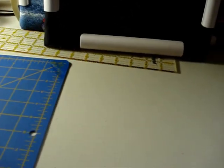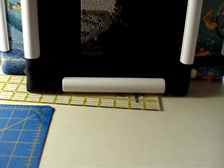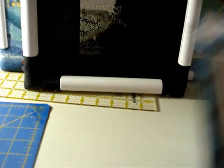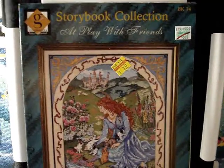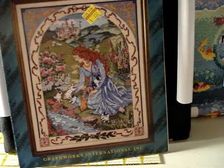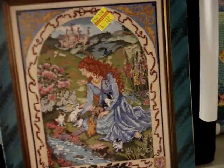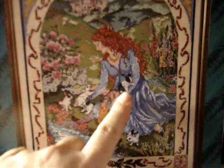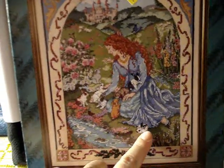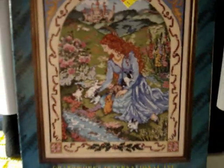Our next grouping is the Storybook Collection by Graphworks International. This one is called 'At Play with Friends,' pattern number BK34. There's a castle in the background with a princess or maiden, a bunny, different types of bunnies, a creek bed, lots of beautiful flowers, and sheep in the background. That one is very pretty and very intricate.